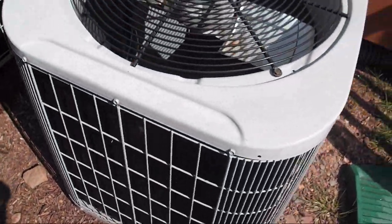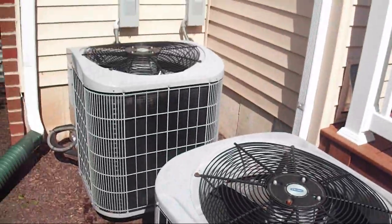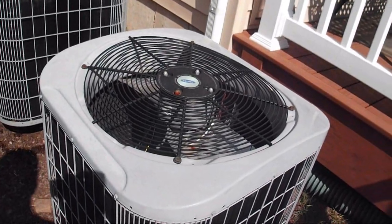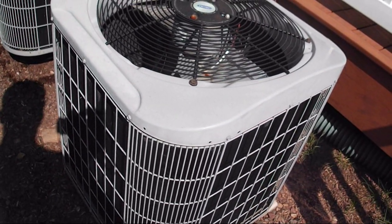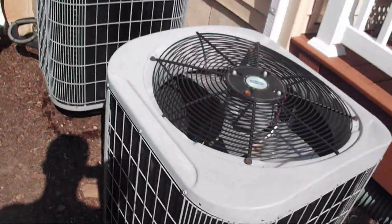You only really need to use it if you have a really bad situation. In this case, these are up on pads. Like if they're sitting down in the mud, dirt, or on a roof.